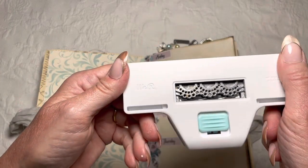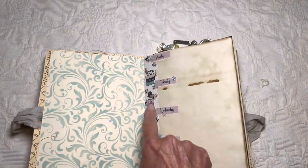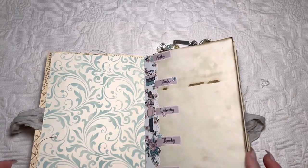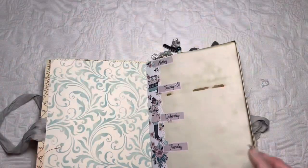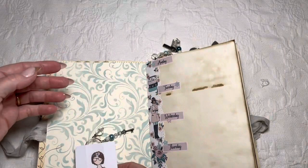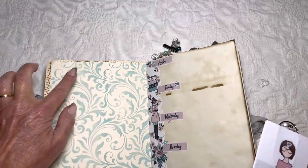I used this cutter — it's a We Are Memory Keepers cutter, and I think it's still available if you want it. I cut the edges, trimmed it to about an inch, and added some other stickers, my day stickers, and little snowflakes as additional accents. Each month has its own different set and the blues kind of go together.